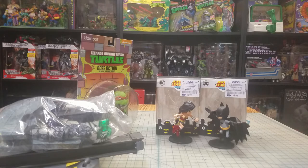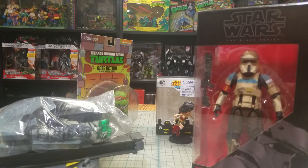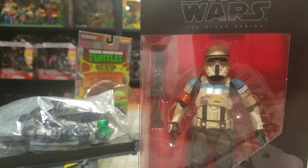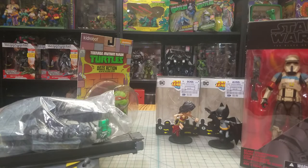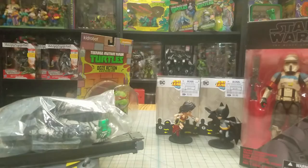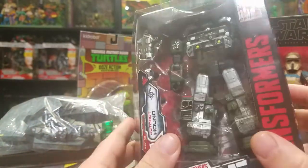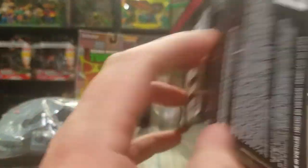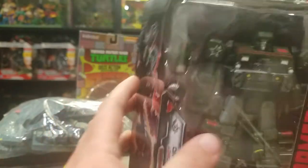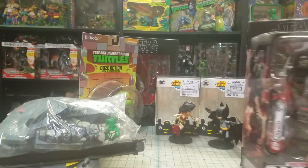I picked up a Scarif Trooper at Five Below for five bucks, and picked up another one because I mentioned a few videos back that I wanted to get a couple and make customs out of them. I finally found a Gamorian Guard — I had a buddy pick this up for me, and then I found like 20 of them sitting on a shelf at Target. Then I picked up a Siege Hound figure — he's pretty cool. I'd like to get Sideswipe, and I really like the Ultra Magnus and the Shockwave. I'll definitely hopefully be getting him.